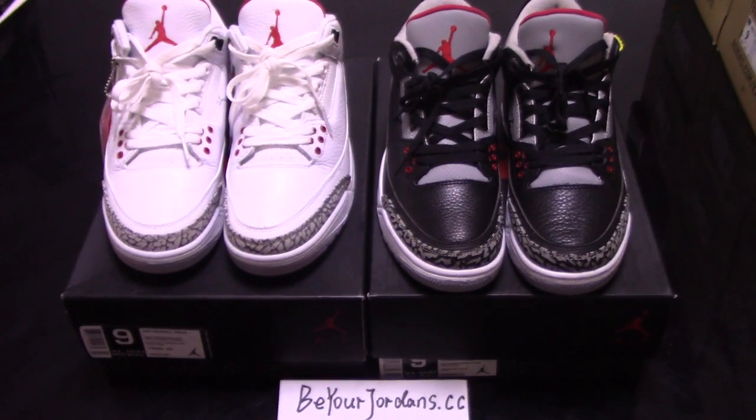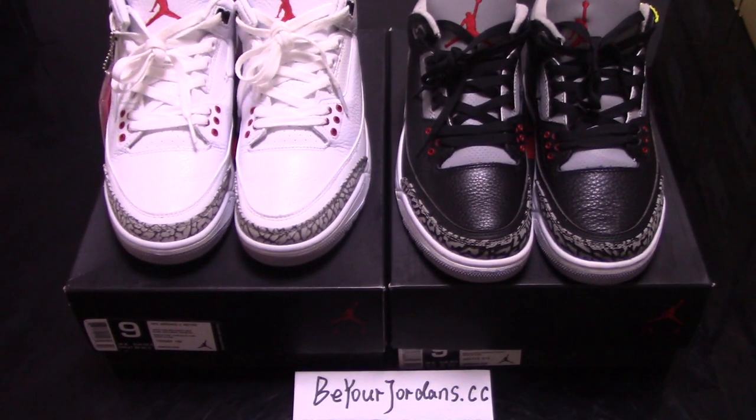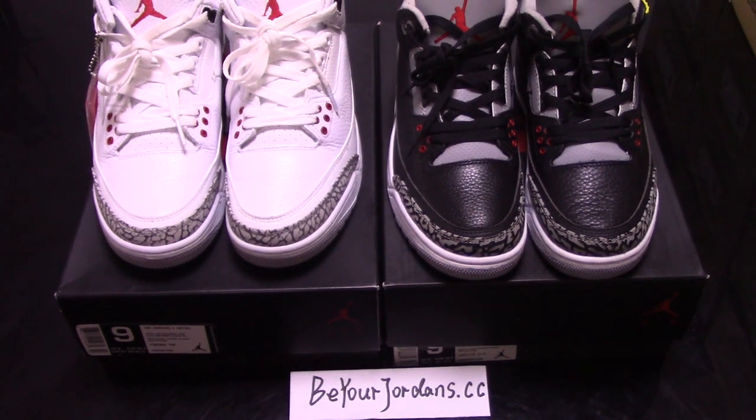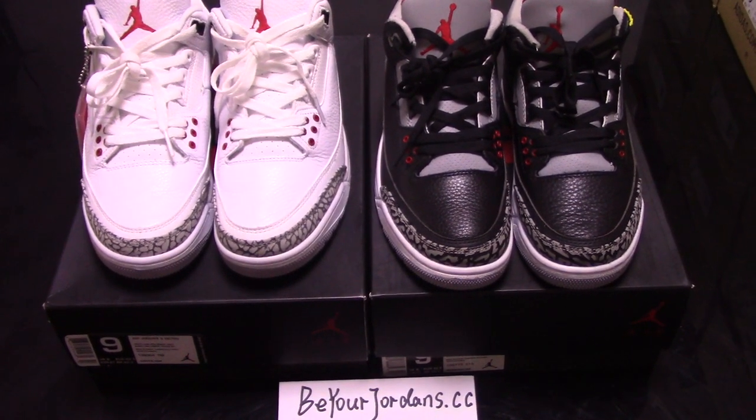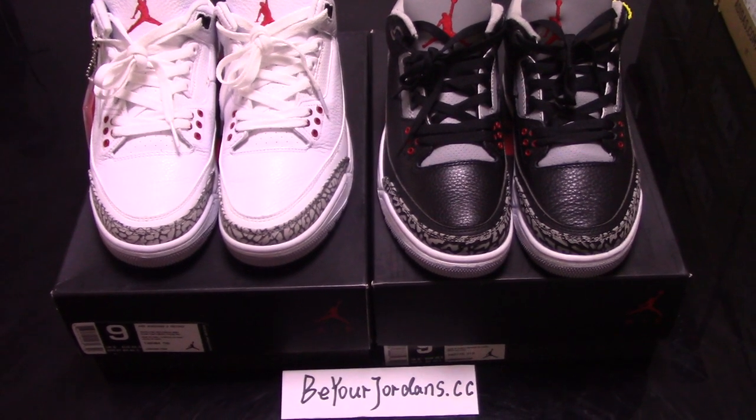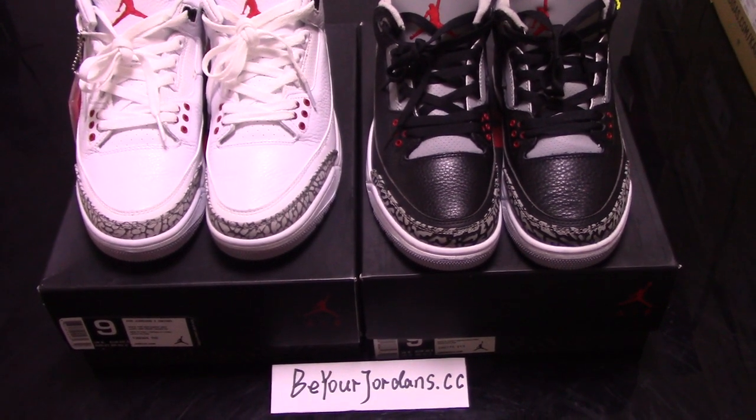What's up YouTube? Welcome to my channel. Today I got another new shoes for you. Today I make a short video for you.